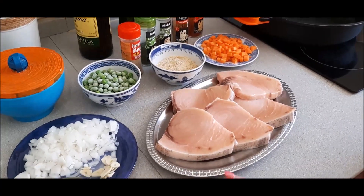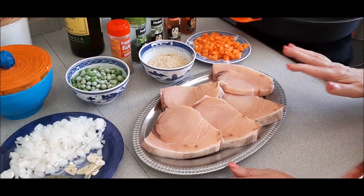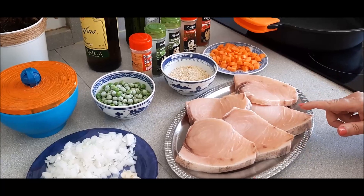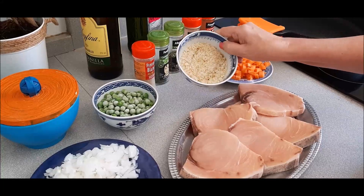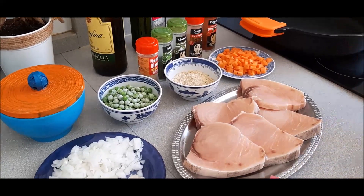Bienvenidos a la receta de Mamá Rosario. Hoy vamos a hacer unos ricos filetes de pez de espada. Aquí tenemos aproximadamente un kilo. Las cantidades os las dejo en la descripción y en el comienzo del vídeo. Estos filetes los vamos a cocinar con una rica salsa de almendras y pistachos molidos, y también con unas verduritas. Os voy a decir los ingredientes y comenzamos la receta.